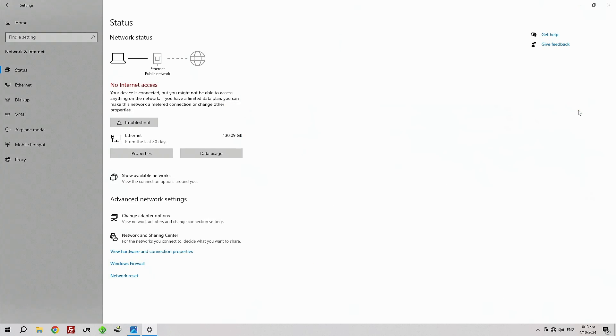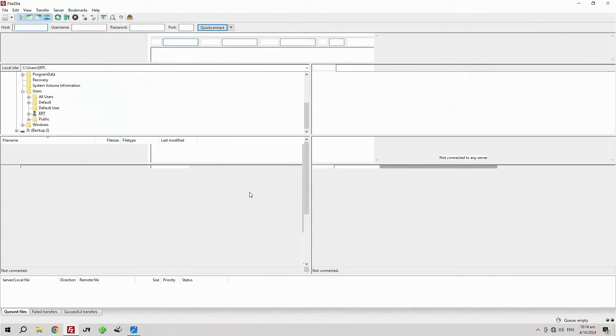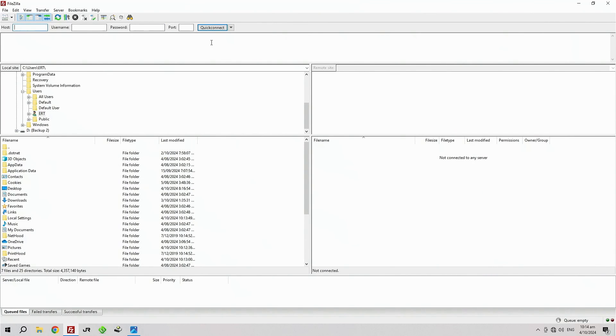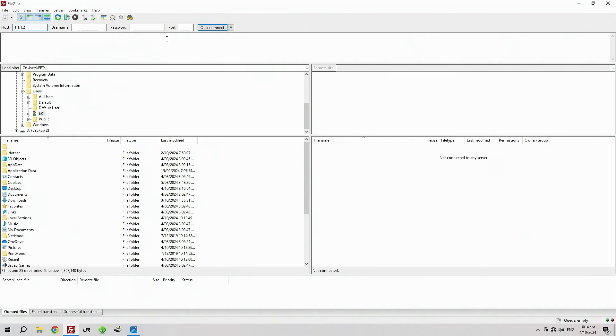It may ask you if it's OK to connect — say Yes or OK. Close out all these windows. We're going to fire up FileZilla now — this is the final step. In the top left-hand corner where it says Host, type in 1.1.1.2, then click Quick Connect, and you're in.